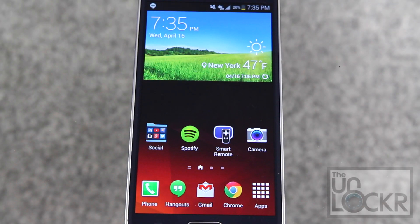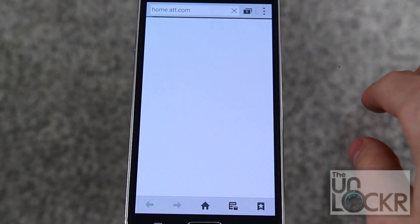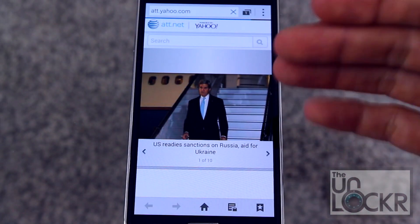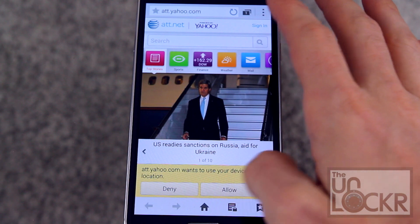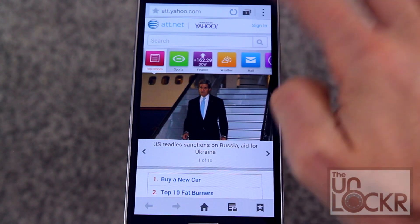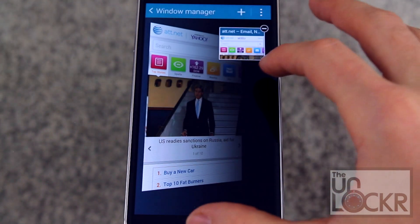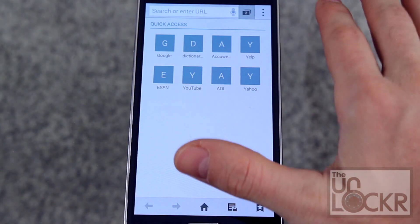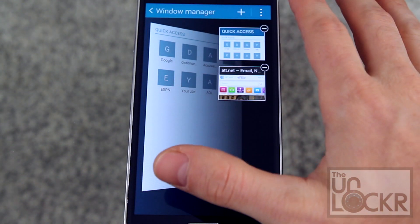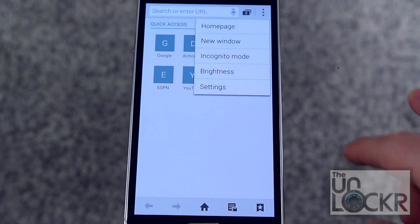Now on to the apps that Samsung added. We're going to consider the internet browser one of them, because Google replaced the normal Android browser with Chrome — which this does come with — so Samsung's not replacing it, they just have their own. Here is the browser. It's very simple with some interesting little effects, but overall it's a straightforward normal browser without too many settings.